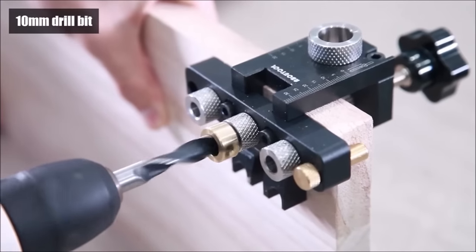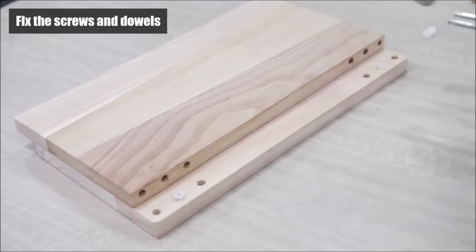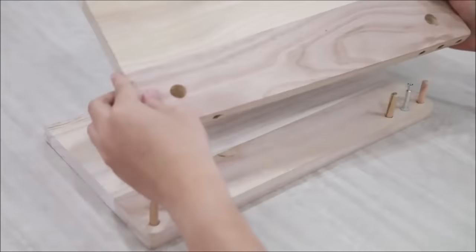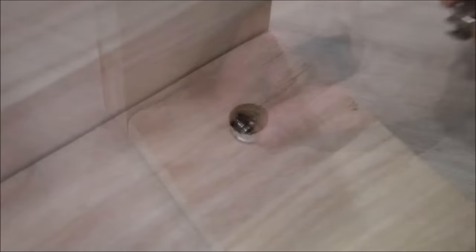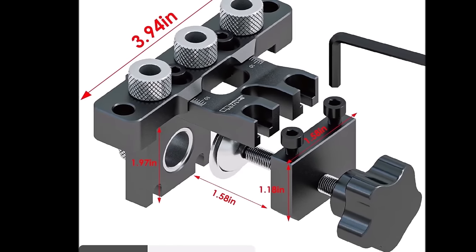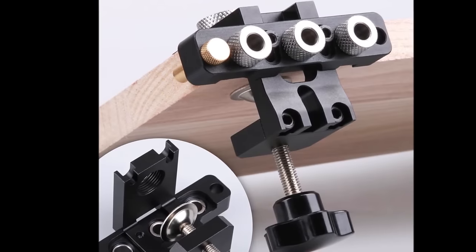The kit's benefits include the strength and accuracy of dowel joints, efficient operation, minimized waste, and adaptability for various joint types. User-friendly and suitable for woodworkers of all levels, it offers speed and efficiency in dowel joint creation.